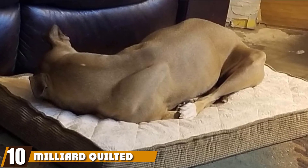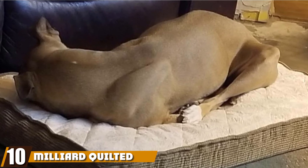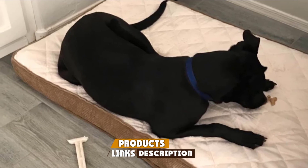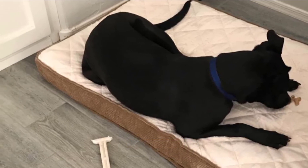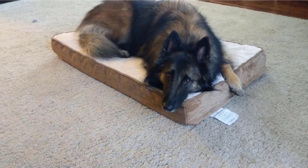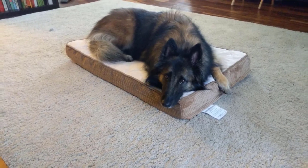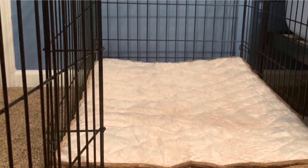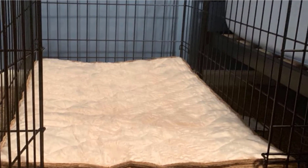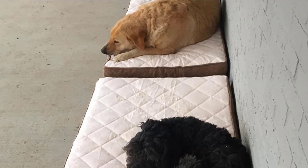Finally, the number ten position is dominated by the Milliard Quilted Padded Orthopedic Dog Bed. For senior dogs who are crate-trained, it's the perfect size to fit in a standard-sized dog crate. It's available in small, large, and extra-large sizes that fit 36, 42, and 48-inch crates, respectively. It's made from supportive crate foam that provides orthopedic support for aging pooches, has a soft quilted pillow top, a non-slip bottom with small rubber grips, and a cover that's easy to unzip and clean in your washing machine.